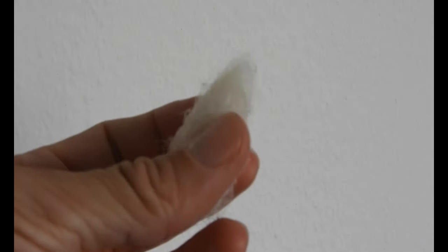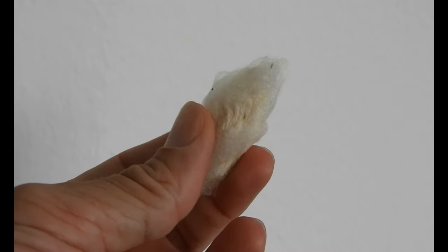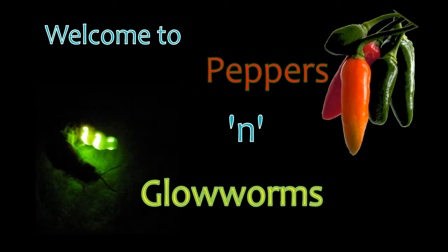I was going to tell you what I do with my Tree of Heaven Silk Moth cocoons, so I'm going to do that now. Welcome to Peppers' Glowworms, a channel dedicated to hot chili peppers and coldly glowing glowworms.